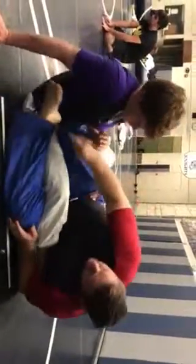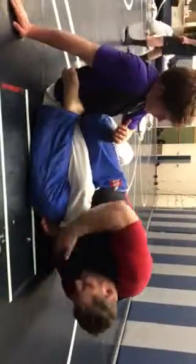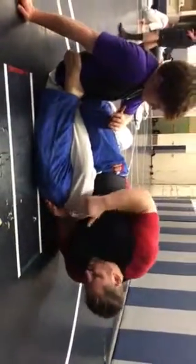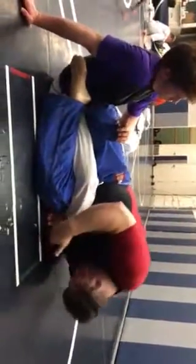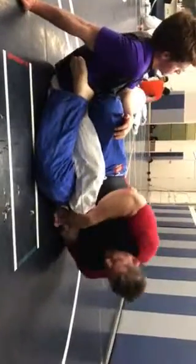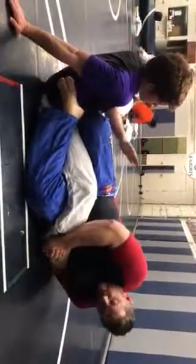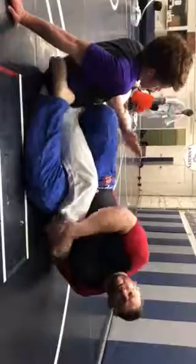Basic Ashigarami. Hips immobilized, knee wedged, we've got the lever, control down here. So I begin to dig deep, grab on his ankle, pull up — did a pop — okay, so gable grip, and just go right there.